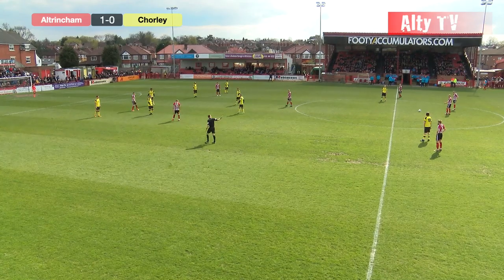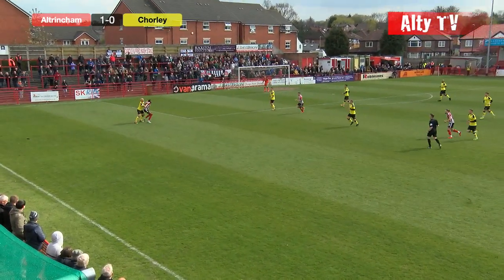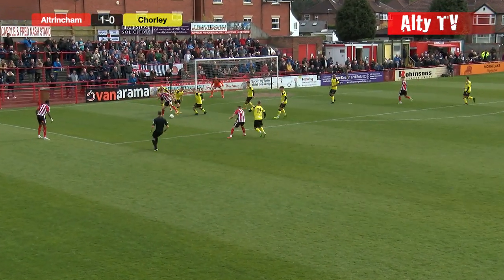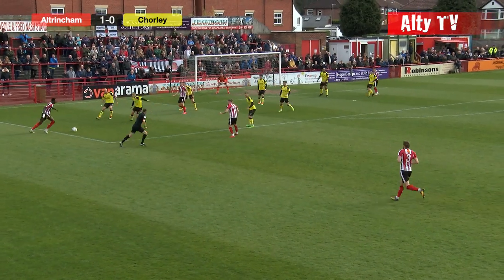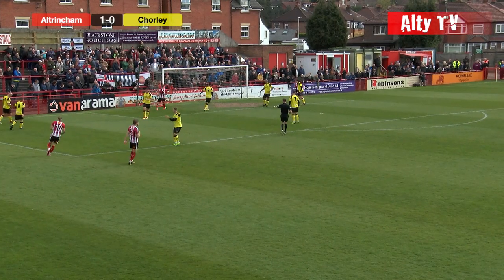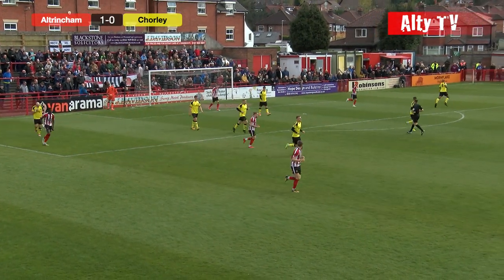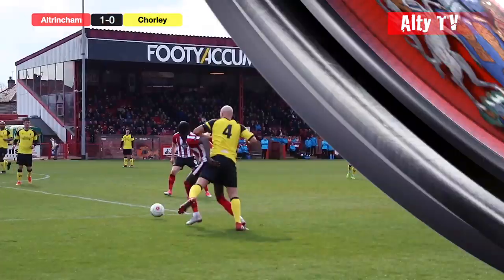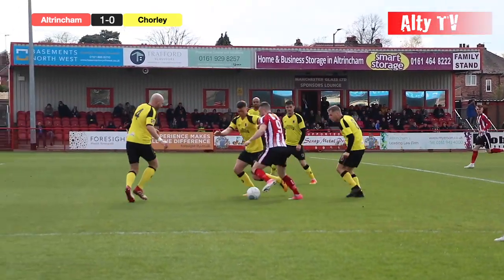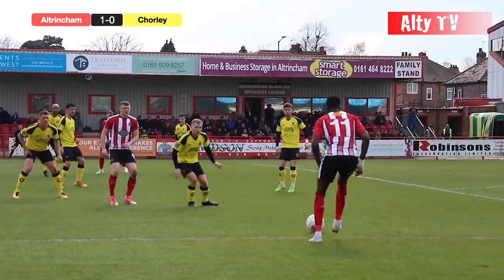It will be a free kick inside the centre circle for Altrincham. Jake Maltz takes it over towards Cissé, wins it in the air. Here's Jordan Hulme inside the area — can he get a shot away? He's working his way towards goal, back to Cissé on the edge of the box. Cissé cuts back on his left foot near the byline, goes for the shot — a very speculative, ambitious shot there. Applauded by the Altrincham fans because he is a very bright prospect and has done so well. But on that occasion he went for the wrong choice and it will be a goal kick for Chorley.